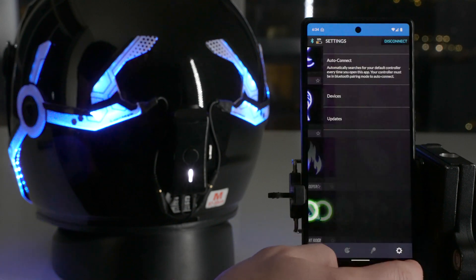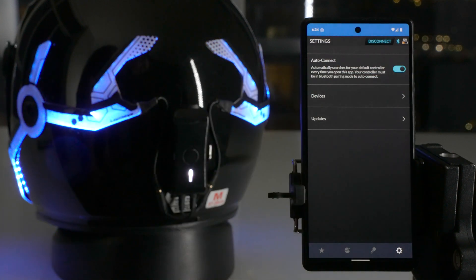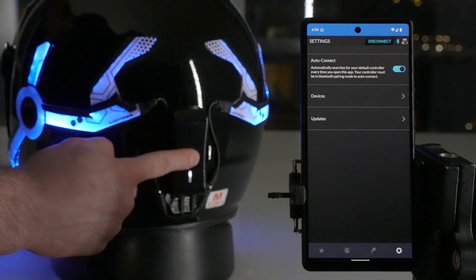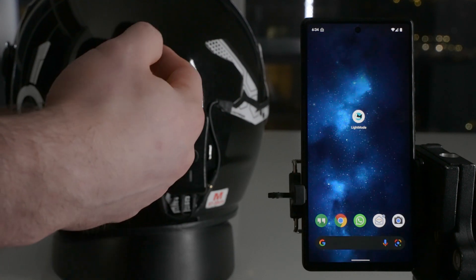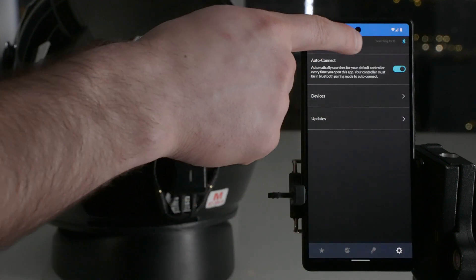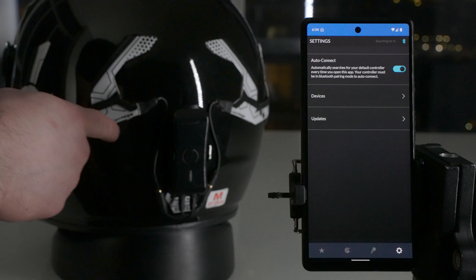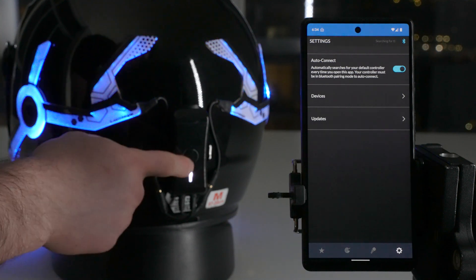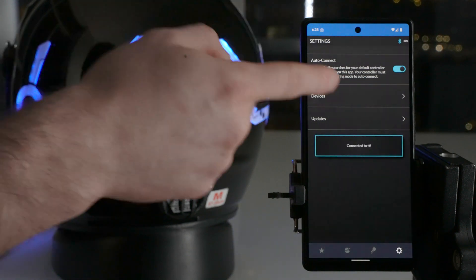Next, we'll move into settings. If you tap the settings icon on the right, you'll see something called auto connect. If you tap that and turn it on, what it basically does — let me demonstrate. When you want to go for a ride and you pull out your phone and open the app, for about a minute it's going to be searching for the particular controller you saved. When you turn it on and put it into pairing mode — single tap then a long tap — as soon as you put it in pairing mode, it instantly pairs.